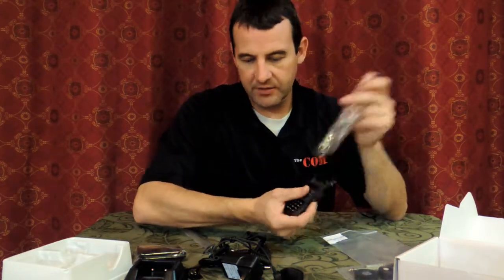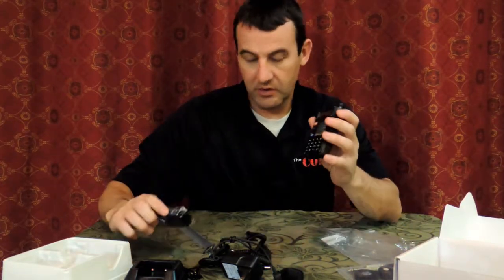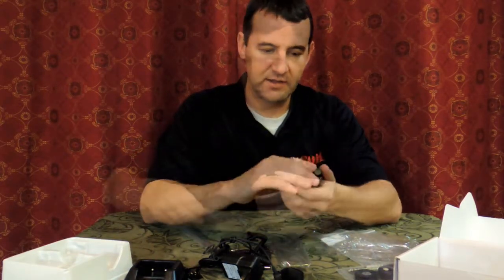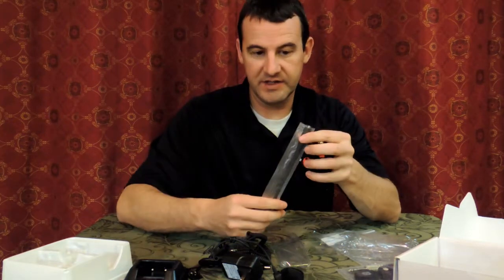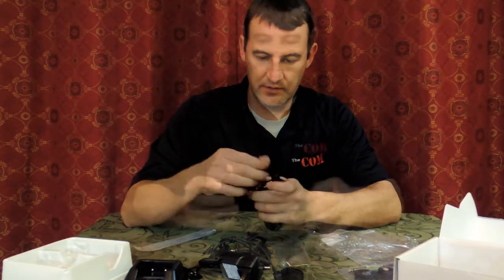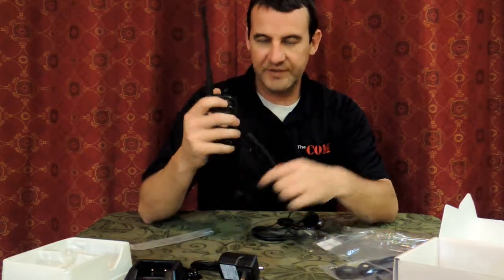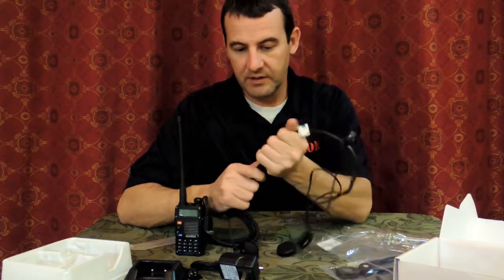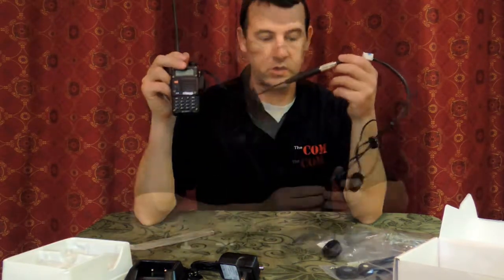How this comes together is you get your radio, your battery — just clip that into the back there. Take your antenna out of the bag and screw that on. Once you've got it all clipped together and you've got your helmet headset plugged in, that is all you need. And you're ready to go.